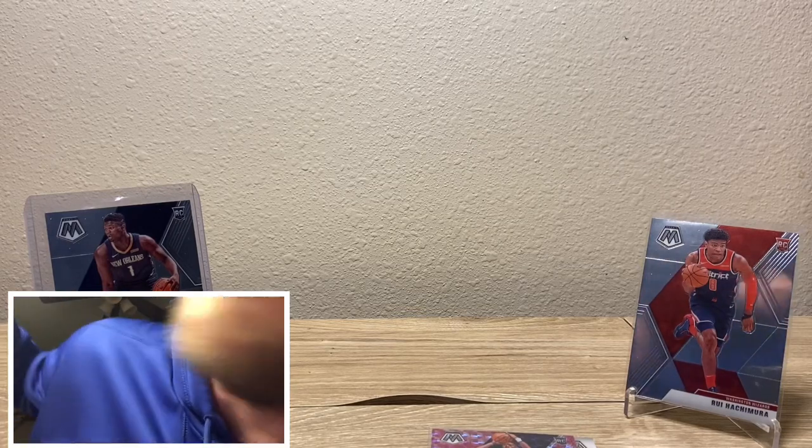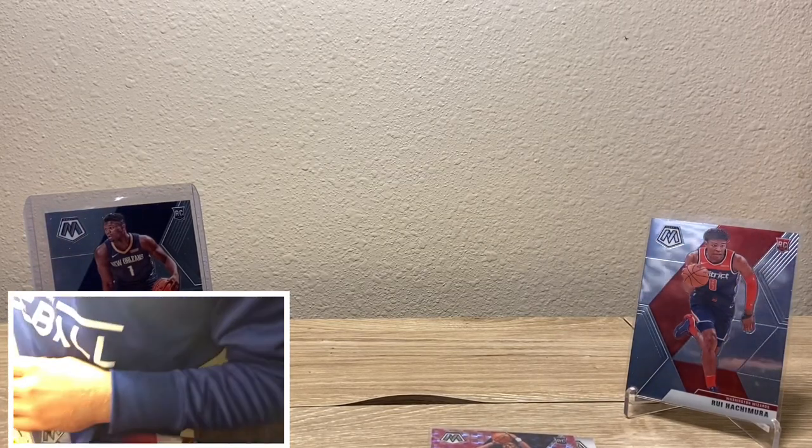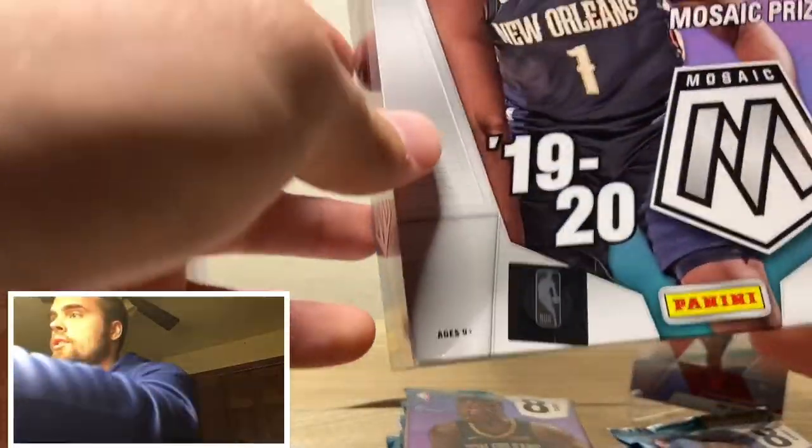We are opening up the mega box now. Reactive Blue Mosaic Prisms is what we get out of here. I actually just ordered the Panini knife — where'd that thing go? We'll open up the hard way. Let's see if we can find Ja. We got eight cards per pack, ten packs in the box. Let's do it, baby!